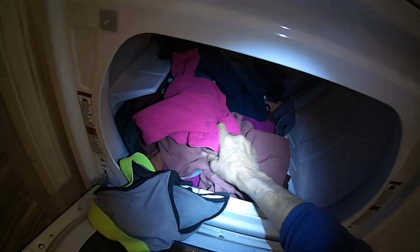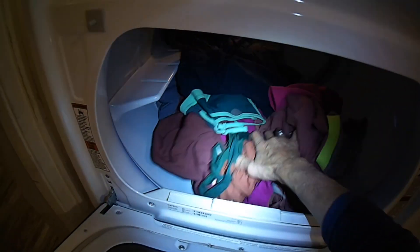And now it's nice and warm — the dryer is working again.